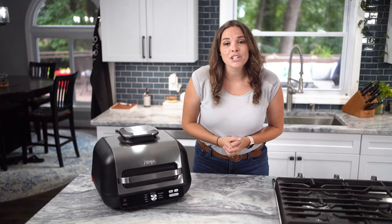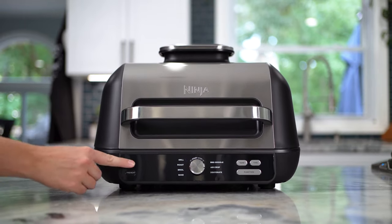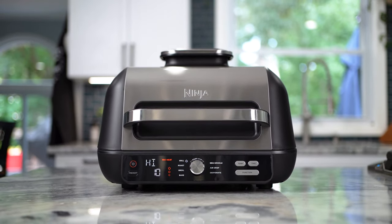What's up, guys? I'm Kenna from Kenneth's Kitchen, and I'm so excited to introduce to you Ninja's latest innovation, the Ninja Foodi XL Pro Grill and Griddle.